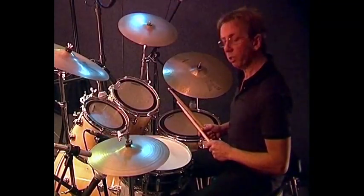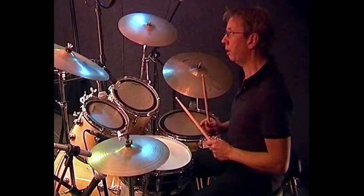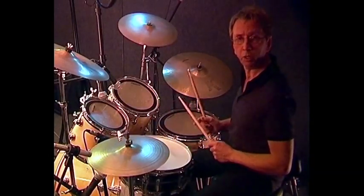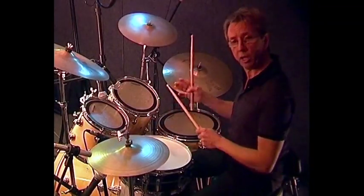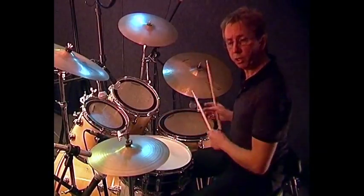I'd like to encourage you to learn to play eighths and sixteenths around the kit with the bass drum, as singles, doubles and paradiddles. They're the stickings that we learned recently. It's a very good exercise — it helps you develop your coordination and your fluency around the kit.